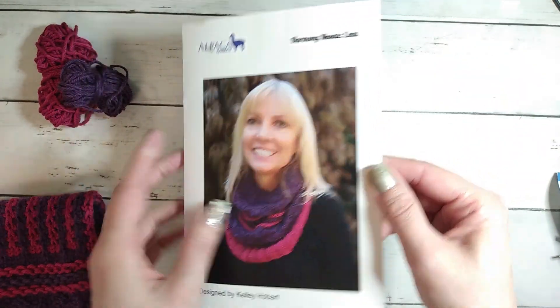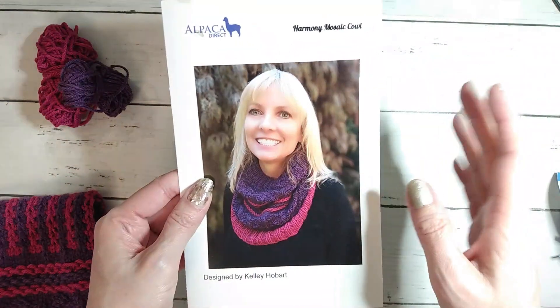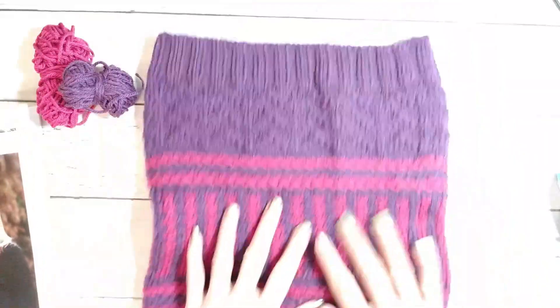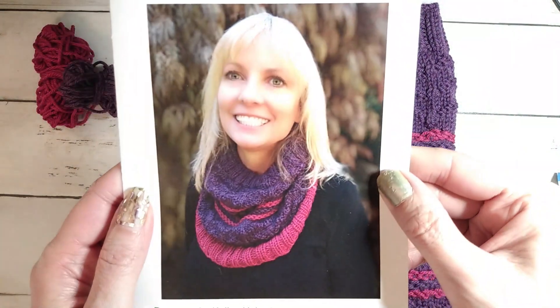I spilled coffee all over everything a couple of days ago so I don't want to show the back because I ended up spilling coffee all over it. Luckily I was already finished with it.